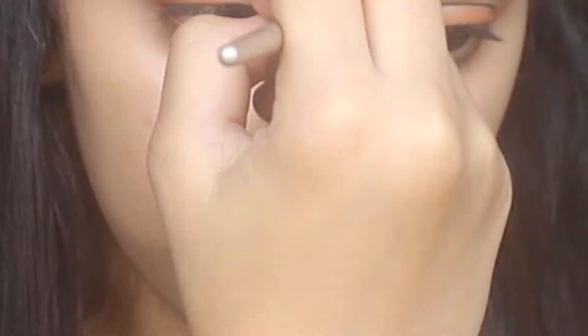Hey guys, welcome back to my channel. My name is Priyal. In today's video I'm gonna show you how to contour your nose, so if you're interested please keep watching. Take a blunt brush and just make two parallel lines.